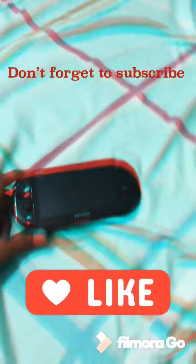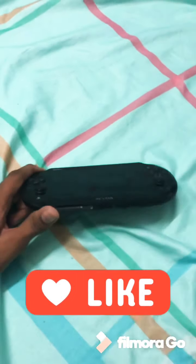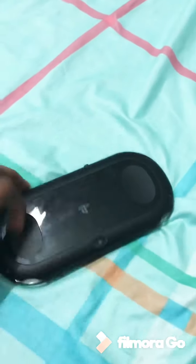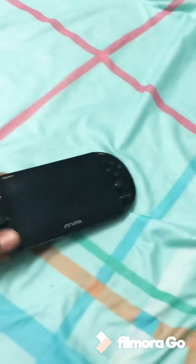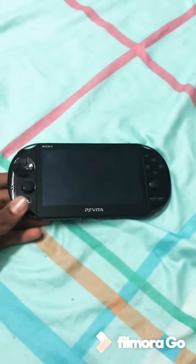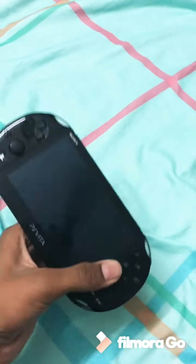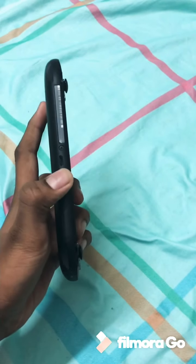Welcome back to another video. I'm Threatening Seifer here and today I'm going to be explaining about this brand new PS Vita. This PS Vita is a 2016 model and it looks kind of good. There's a camera in here, a headphone jacket, and the charging plug point is over here.